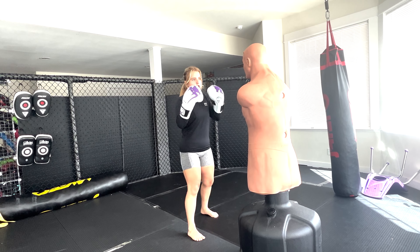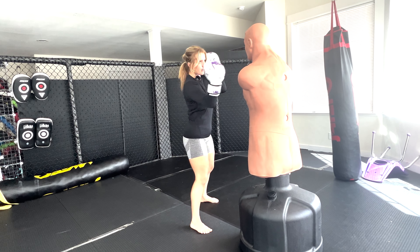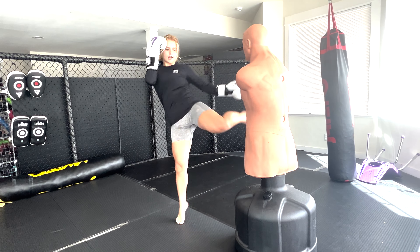So the first combo is going to be a jab cross, then I'm going to hook to the body, I'm going to uppercut with my front hand and hook to the head, and then a round kick.